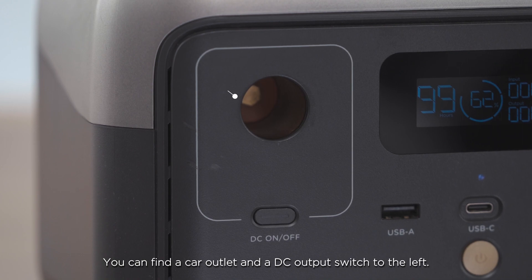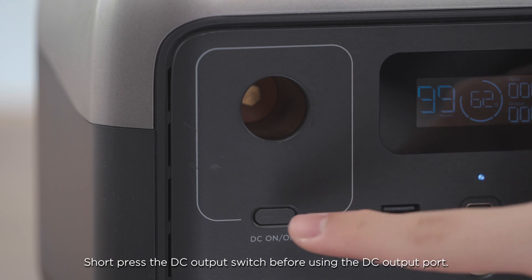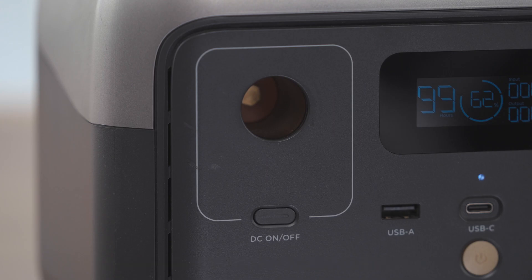You can find a car outlet and a DC output switch to the left. Short press the DC output switch before using the DC output port. Short press the DC output switch again to turn it off.